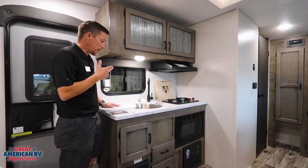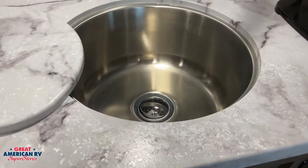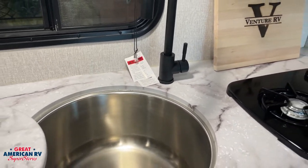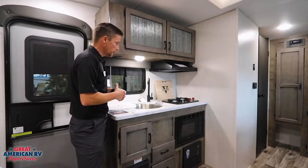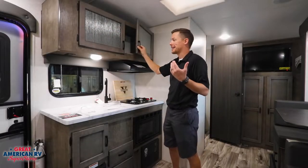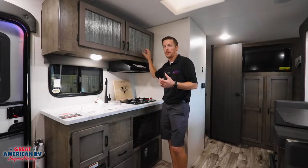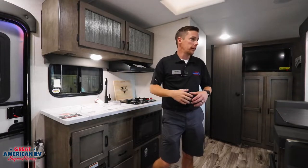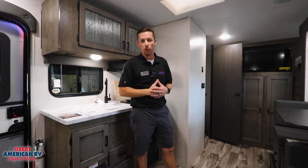In our kitchen area, we have a nice basin-style tub sink — it's really big for such a small unit, so you can put some big pots and pans in there to clean. There's also a double burner stove, a hood vent, and a light. The interior has a nice slate look along with cool glass inserts that give you a metallic look. It's a very light-colored, warm-feeling interior.